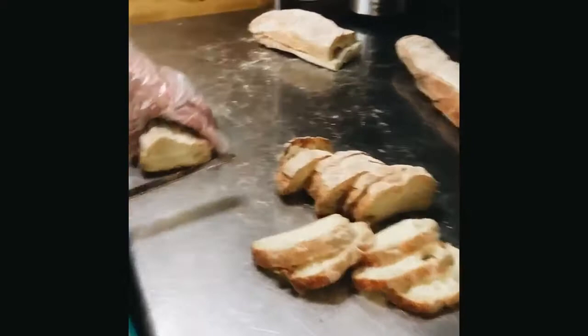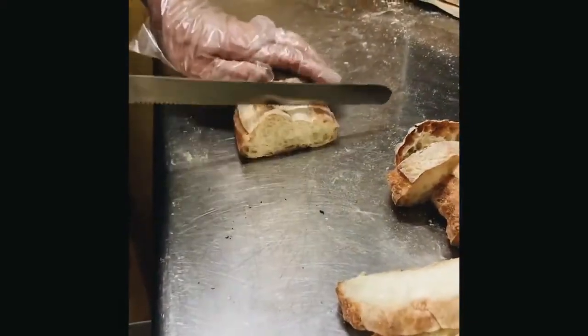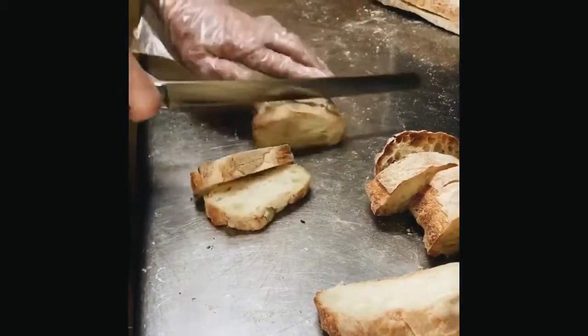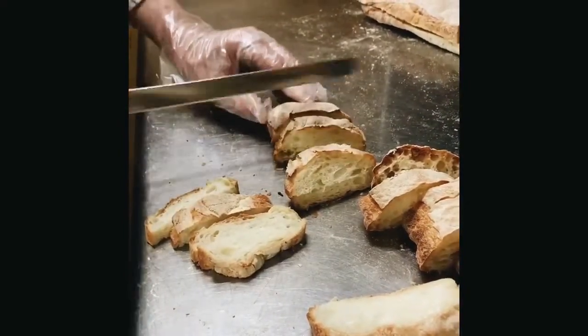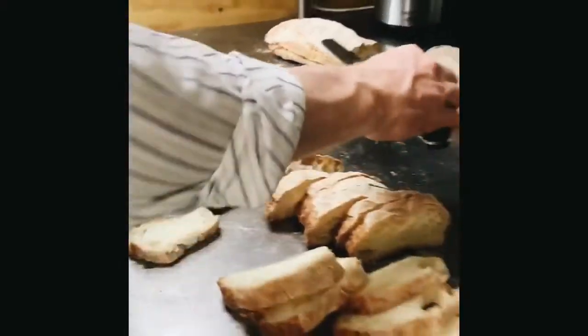What you don't want to do when you're cutting bread is you don't want to push. When you do this, you smash the bread. What you want to do is you want to use the blade — let the blade do the work, just like a saw. It's just sawing through. You don't even have to push.